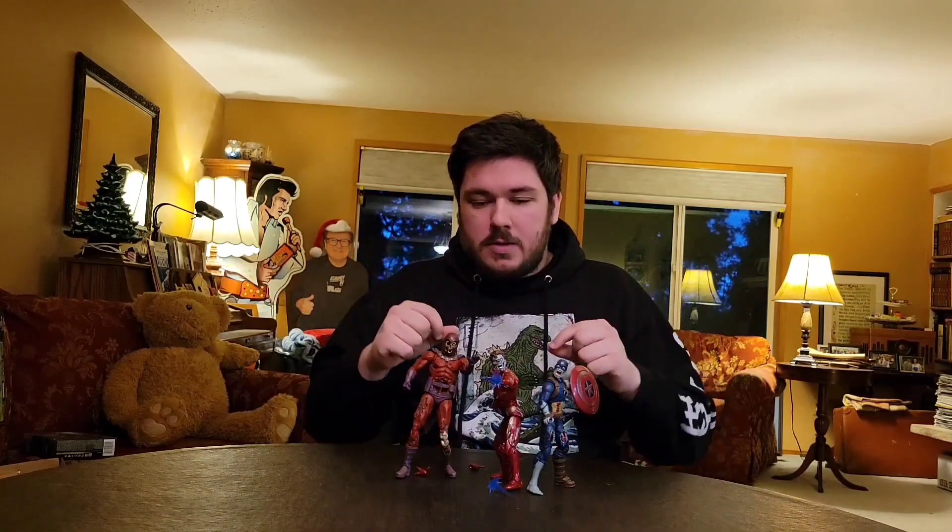That was my review for the Marvel What If Zombie Iron Man by Hasbro. Would I recommend picking it up? Sure — if you like Iron Man, if you're a collector that focuses on one character he'll look fine with a few other Iron Men. If you're a fan of zombies, sure. I just wish they would have gone one or two extra steps — that's just my nitpick. Honestly it's a fun figure and I'm glad I got it.